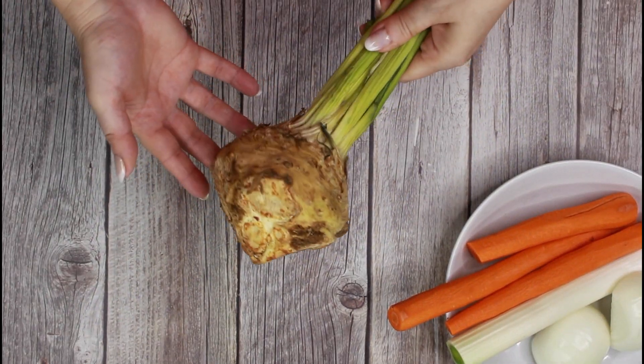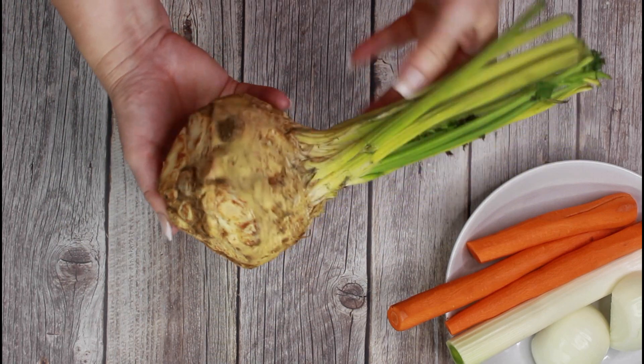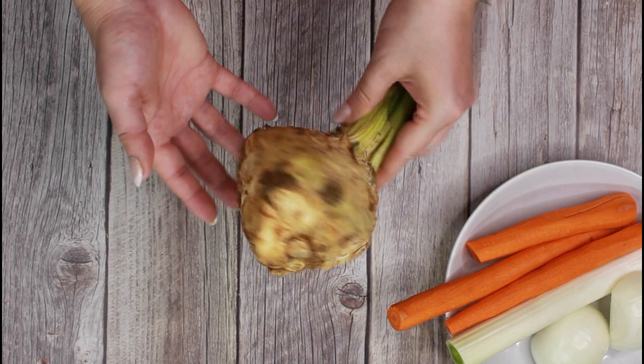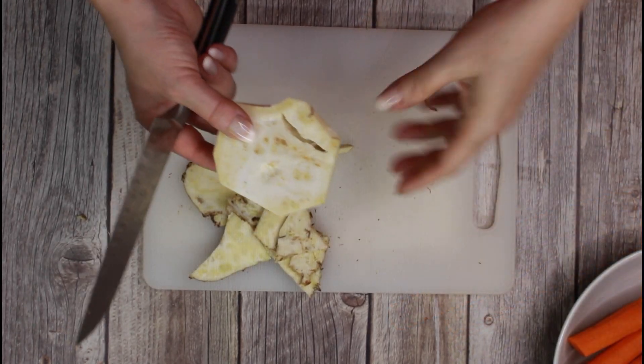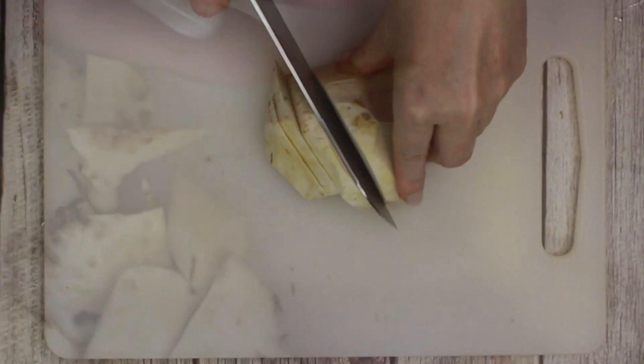The secret ingredient to this soup is celery root. Celery root is an important ingredient in a lot of German soups. It's not really a nice looking root, but the taste is amazing and it gives a wonderful flavor.